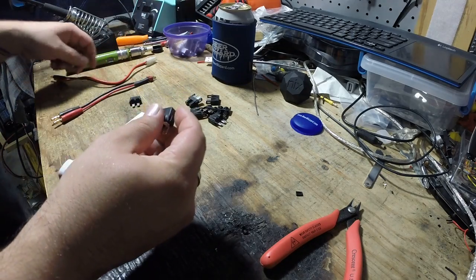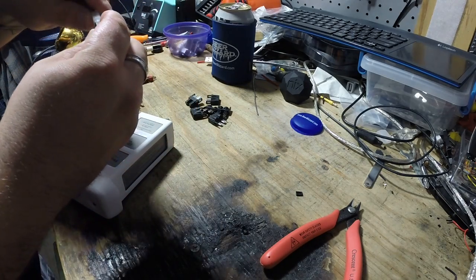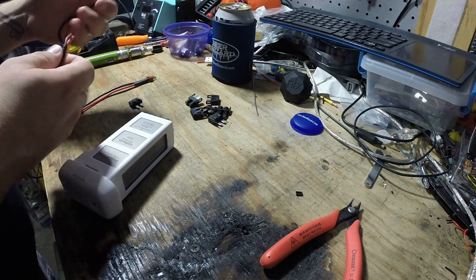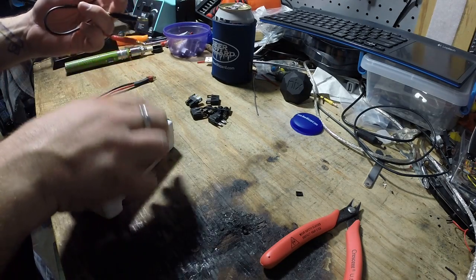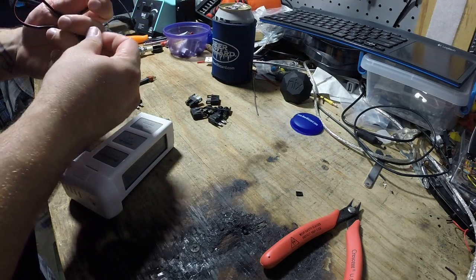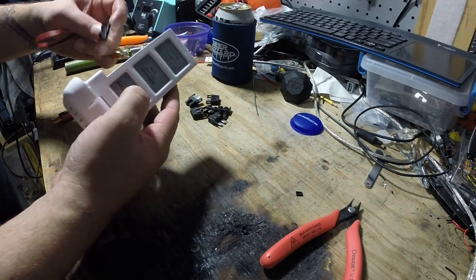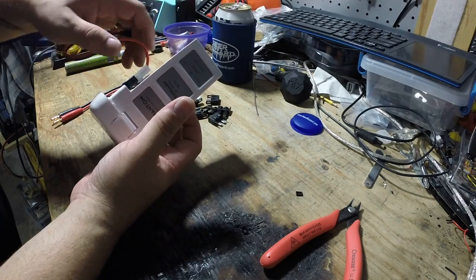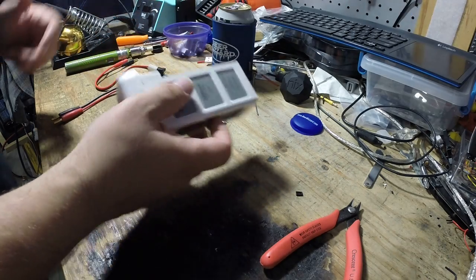I can take this and connect it to my Tamiya charge cable, and make sure those stay separated so we don't short the battery out. So I can take that and plug it in right there, and now I can charge using a standard lithium charger.